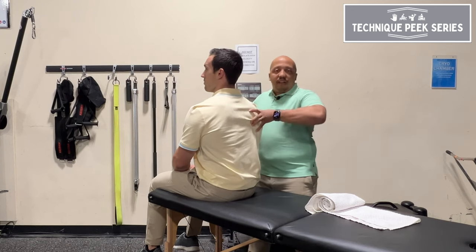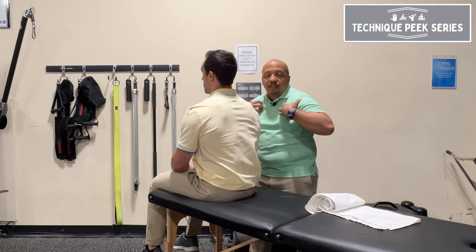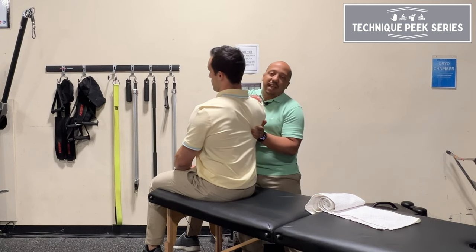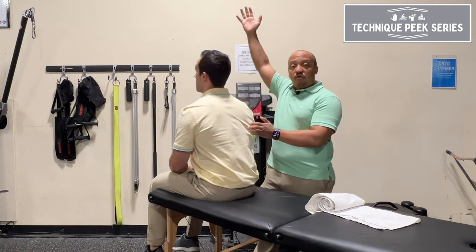What happens is when they're in that position for a prolonged period of time, the scapula starts to kind of sit and settle into place. So you want to help them out by giving them a little bit more of that mobilization to get the scapula into a more proper centrated position, so they can get better range of motion.